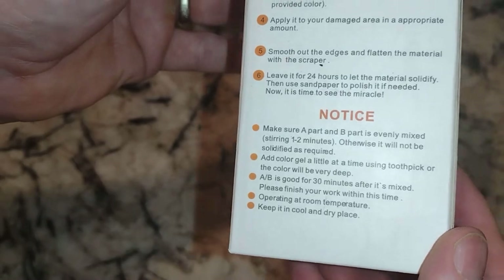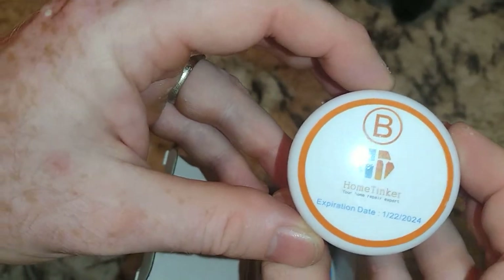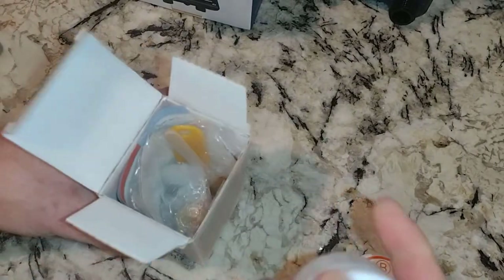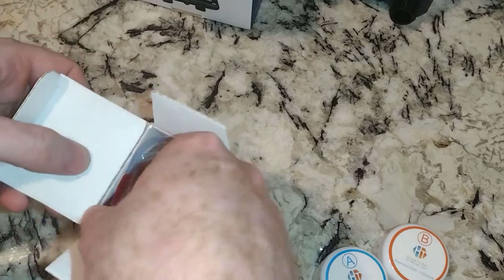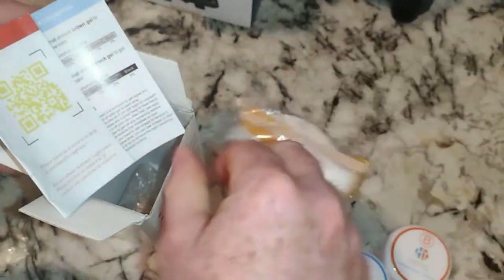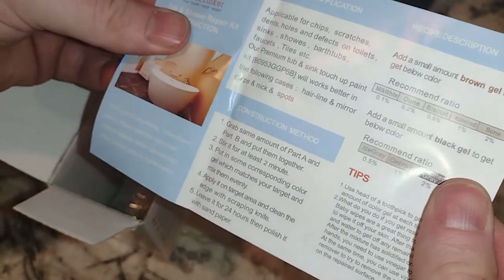Let's go ahead and get this open. This is about $20. Here is Part B — so this is like a two-part epoxy. We'll get everything out of that in a second — customer service info in there too. I should have brought the instructions down here.